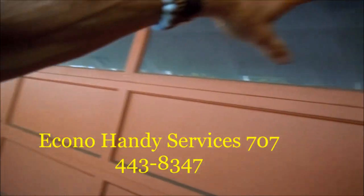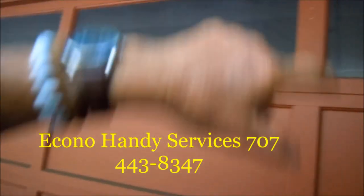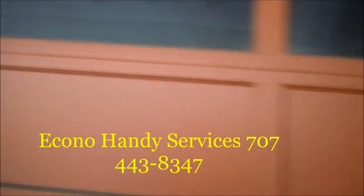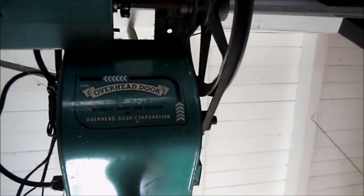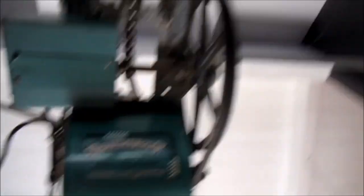First thing you want to do is look up the springs up there — tension springs inside. Sure we'll find a broken one. On the emergency switch. That's a local company; they should have that part, I think.